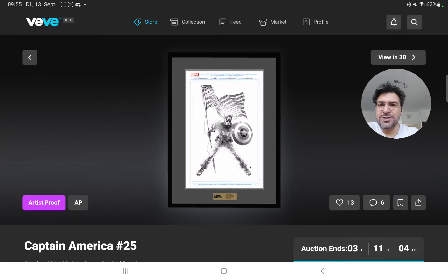Hello everyone, welcome back to Chris' VeVe journey. Today I wanted to talk about the Captain America #25 one-of-one artist proof on VeVe.